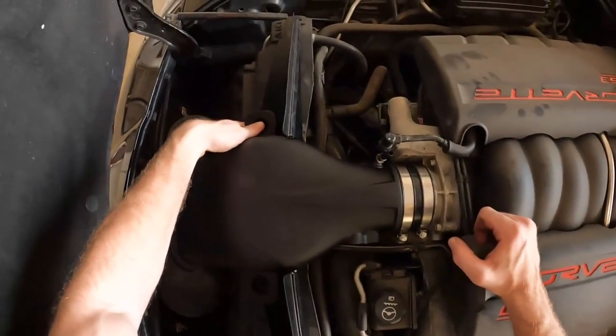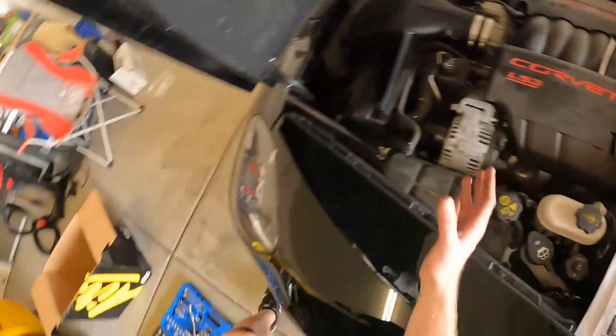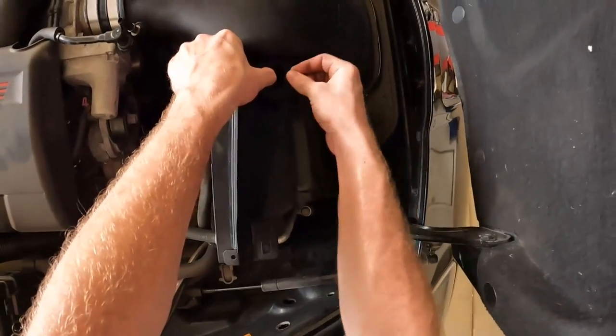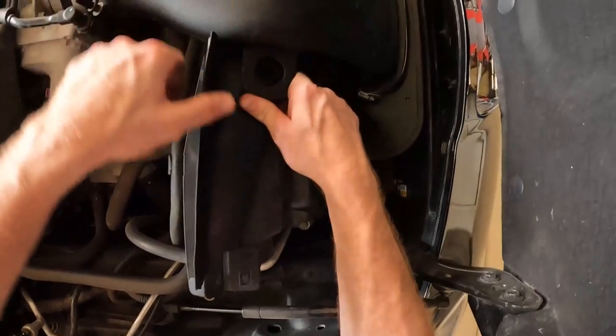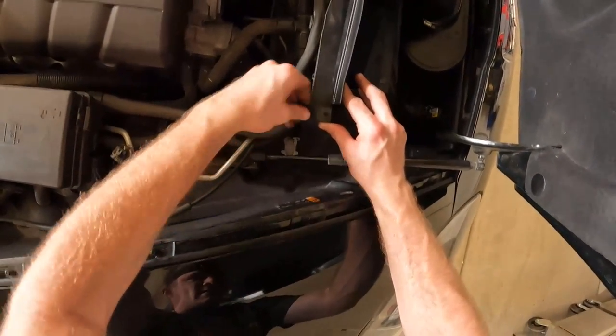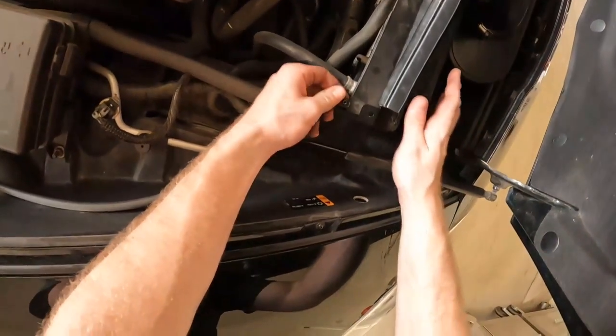I can tell you right now those grommets do not fit that well. There are side clips you slide onto the radiator shroud like so. GM didn't do a very good job cutting that from factory — GM quality right there, boys and girls.